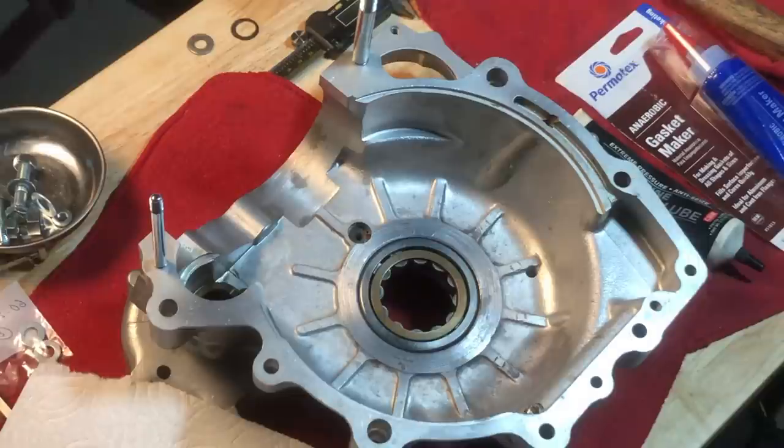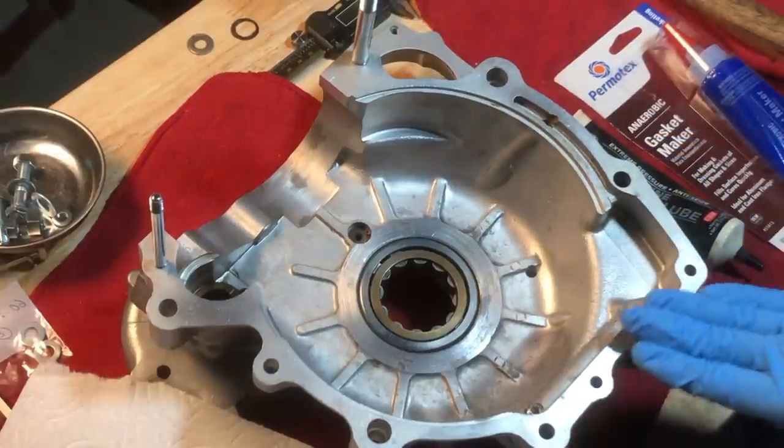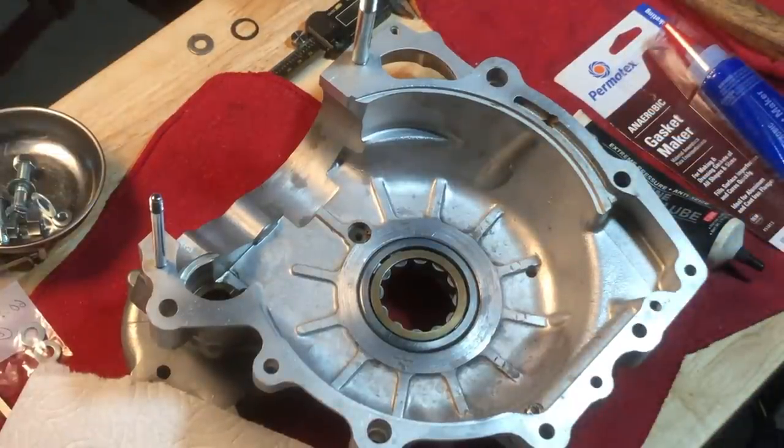Now that we've established from the last session - we did a dry assembly of the engine, checked endflow, and saw that the crankshaft endflow was within spec. I've taken the engine back apart and we'll put it together, hopefully for the last time for a while. Got assembly lube and my gasket maker for the crankcase halves, so we'll get this all sealed up and lubricated where it needs to be.